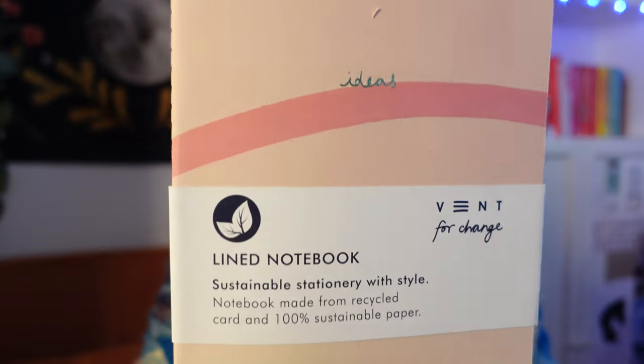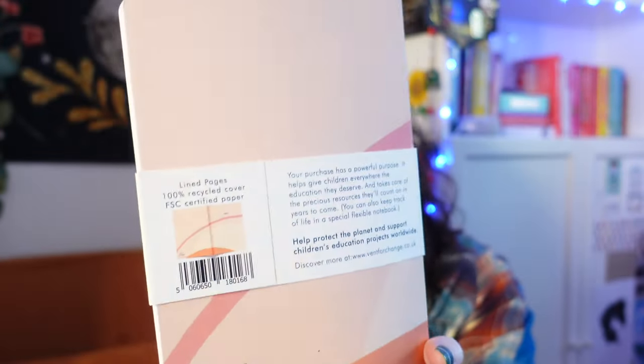Then we have another bit of stationery — I'm loving this box so far. This is from the company Vent for Change and this is a lined notebook made from recycled card and 100% sustainable paper. You can never have enough notebooks in my opinion.